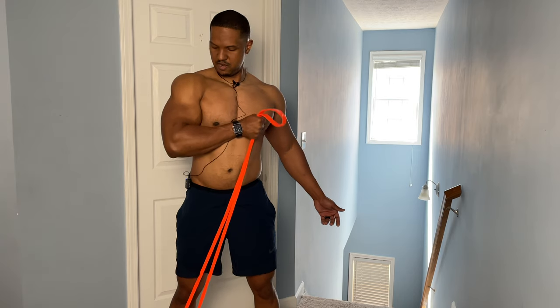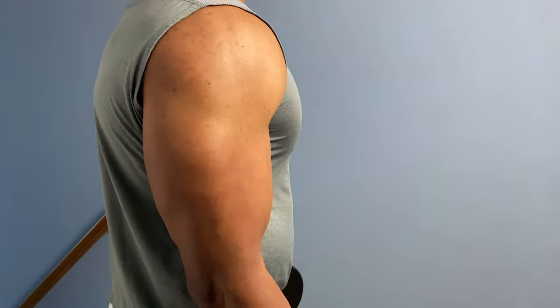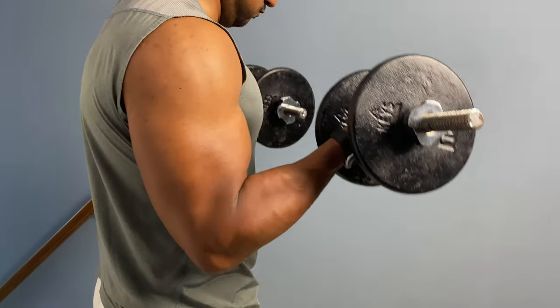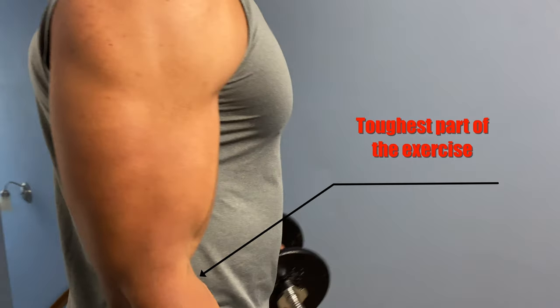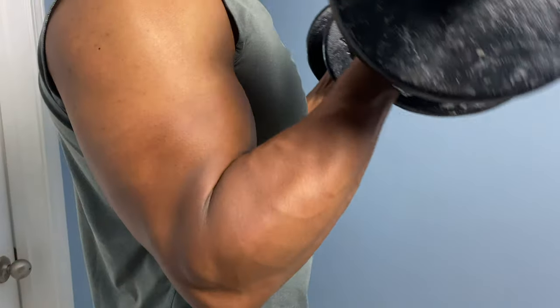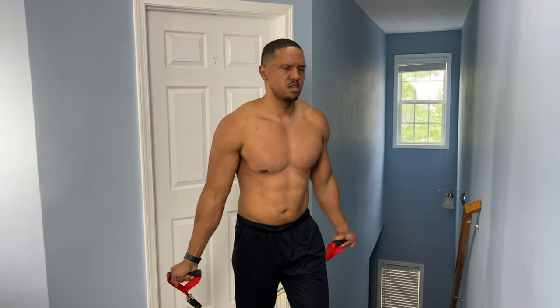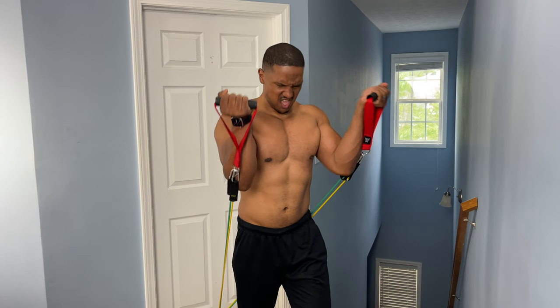Reason number one: you're going to have a better contraction with resistance bands. With weights, the difficult portion of many exercises is at the bottom end, but as you elevate, the exercise often gets easier. Because bands have an opposite force pulling you, they're going to force you to have a better contraction when you're working out.